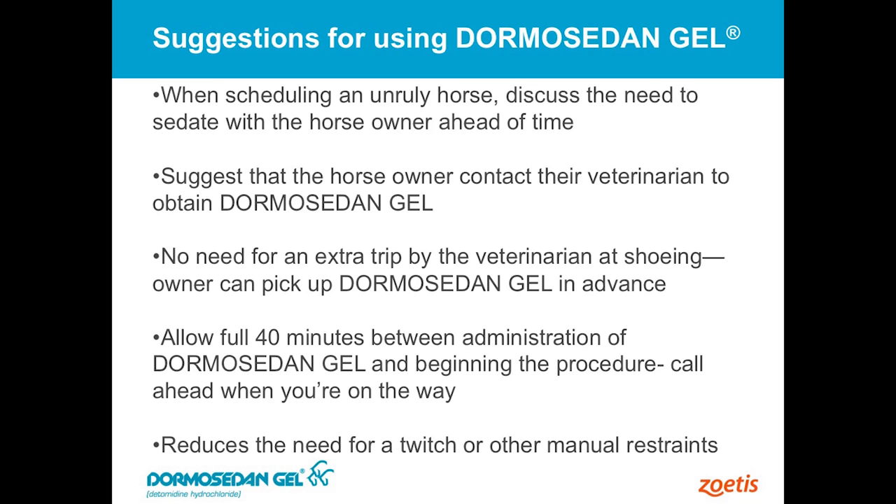It is a prescription drug, so there has to be a veterinarian in the loop. If you've got a client you feel like this drug would be advantageous for, just talk to the owner and say, 'For old Bessie, next time we come out I don't want to fight this horse — she's hard on my back.' Go talk to your veterinarian, get a tube of Dormosedan Gel, keep that at home, and about 45 minutes or an hour before I'm supposed to be out there, give it to the horse. The product is labeled specifically for administration by the horse owner, and there's a whole instruction sheet including pictures to tell the owner how to administer it properly. It's pretty well foolproof from that regard.